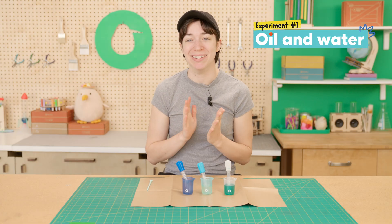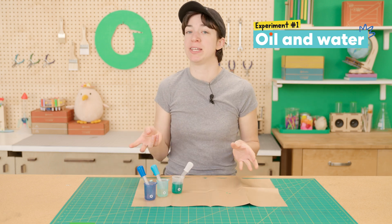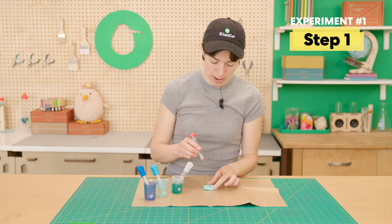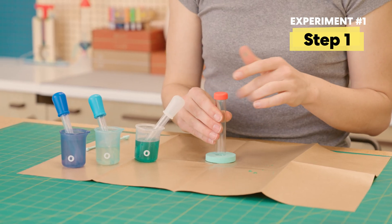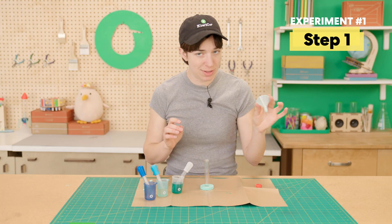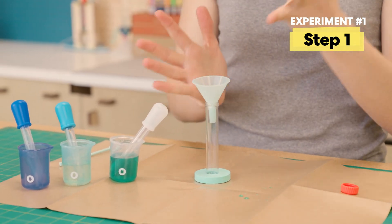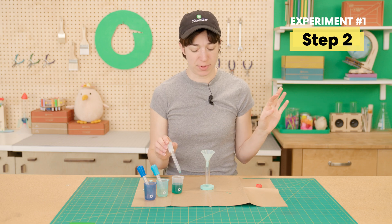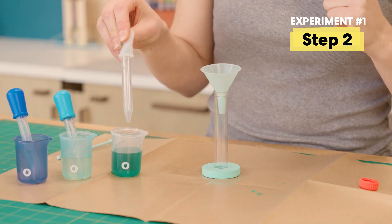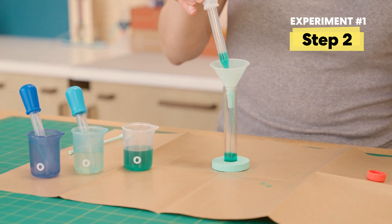Time for experiment number one. For this, we're actually going to be filling up one of our test tubes that we'll use in our kaleidoscope. Go ahead and grab a test tube and a foam donut, and make sure to take off the cap — very important. To make this easier to fill up, definitely use your funnel. Now that we've practiced our eye dropper skills, we're going to fill this test tube halfway with this green liquid — squeeze, unsqueeze.